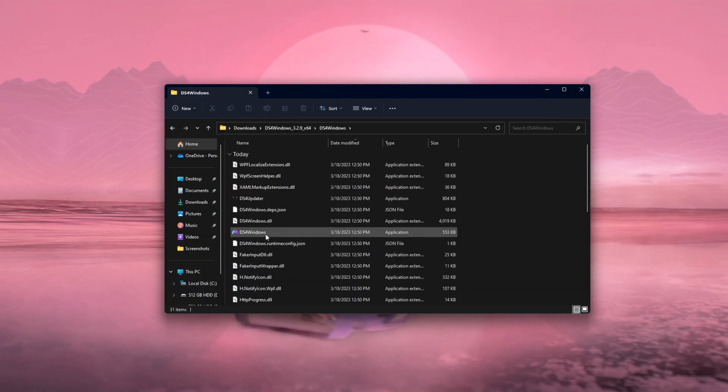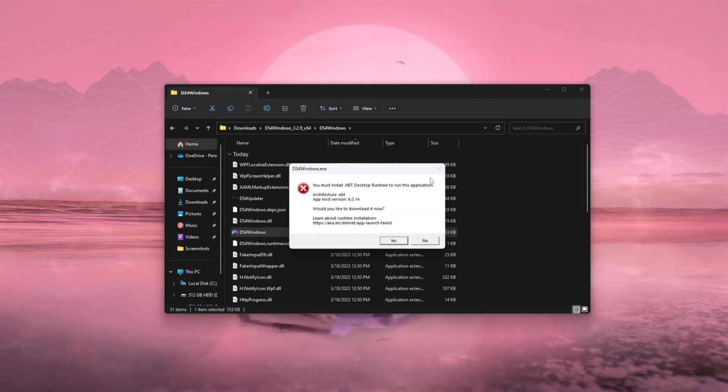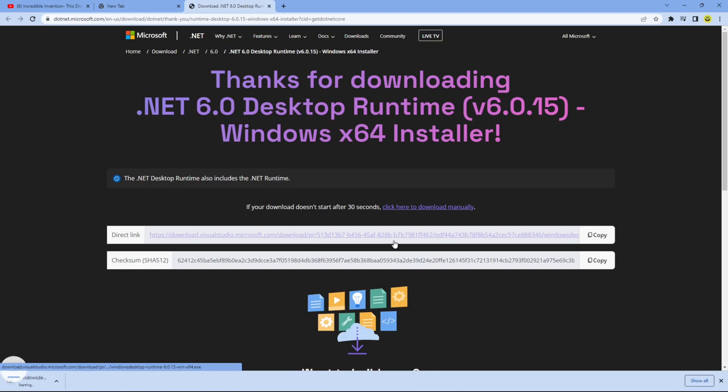Now tap on the DS4 for Windows folder and double-click on DS4Windows. If you're running Windows 11, you may get a prompt to install something called dotnet. Click 'Yes' and it will open your browser and start downloading dotnet 6.0.